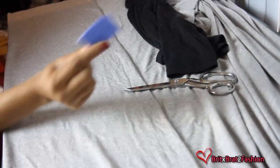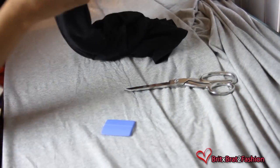For this tutorial, you're going to need some scissors, tailor chalk, a t-shirt, or a dress.